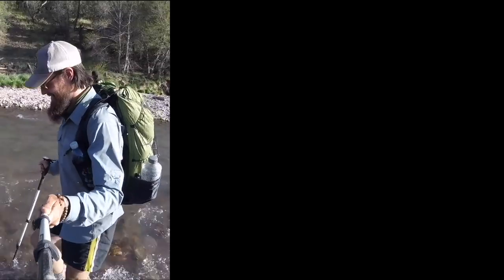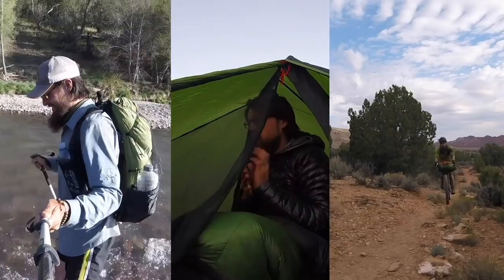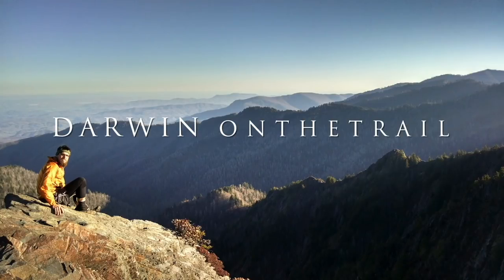Hey guys, it's Darwin. So it is 2018 and for me that means it's PCT time. If you remember last year I started a series of videos called Gear for the PCT where I was going to break down the different categories of gear that I'll be carrying for my thru-hike. Well it's time to start that series back up and today we're talking about my electronics and what's in my ditty bag. If you're new to this series, this year on April 3rd I will be starting my thru-hike of the Pacific Crest Trail.